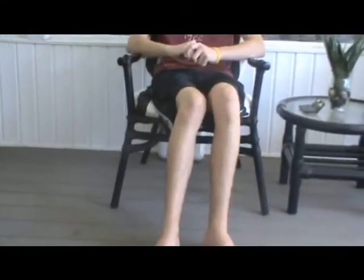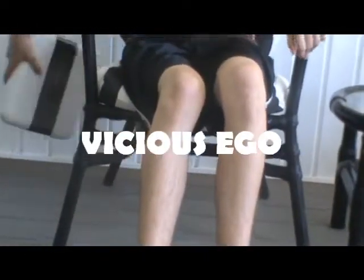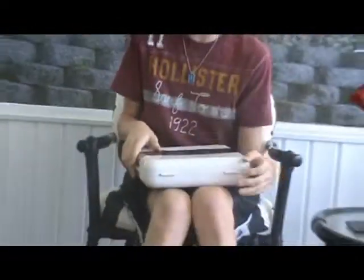Hello, got a new gun. Value is about $1,250 — a pure Vicious Ego. Let's take a look at it. Planet Eclipse, of course — nothing other than that. It's the only gun I have.